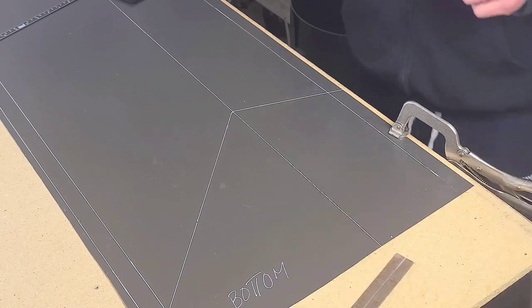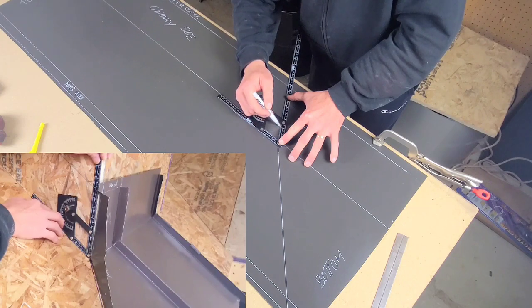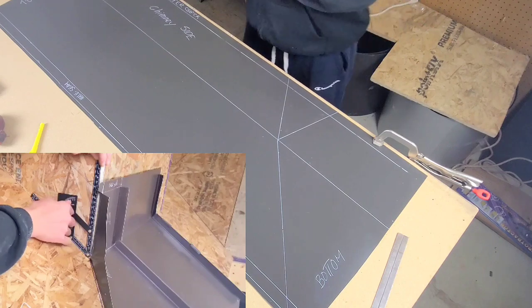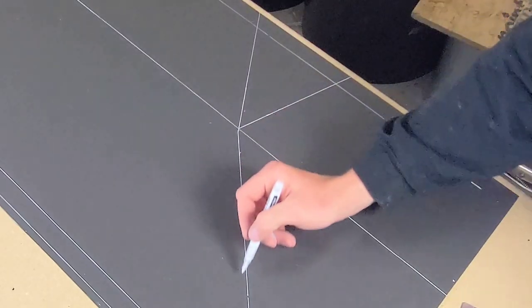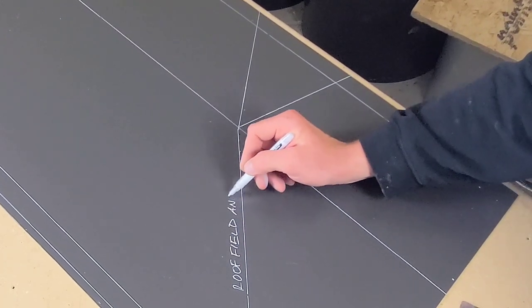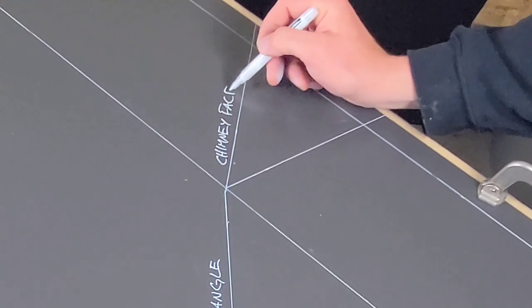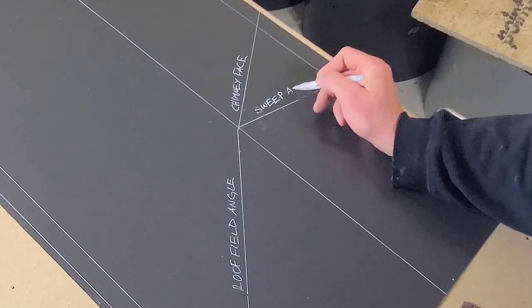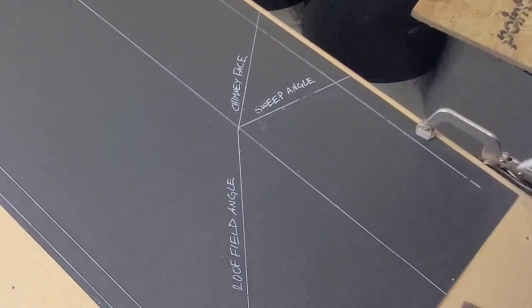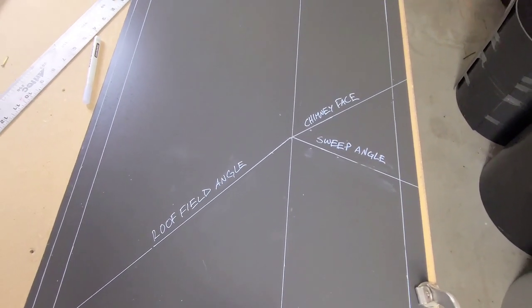We got the sweep slope in. Now we're going to drop in the chimney toe angle, or the chimney face angle, whatever you'd like to call it. Once those lines are in, I'm just going to mark here: we have roof field, we have the chimney toe, the chimney face, and we have the sweep slope angle. Just to give an overview — here it is, this is kind of how it should look.